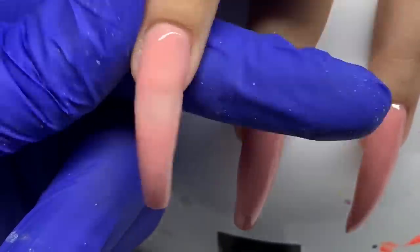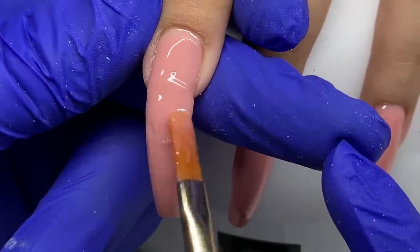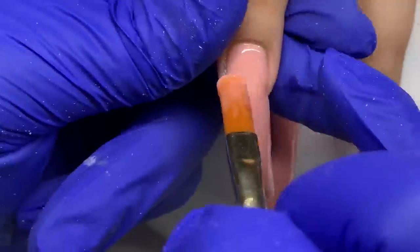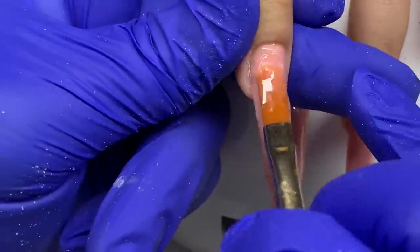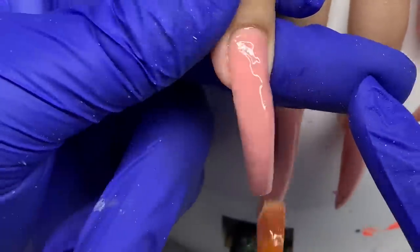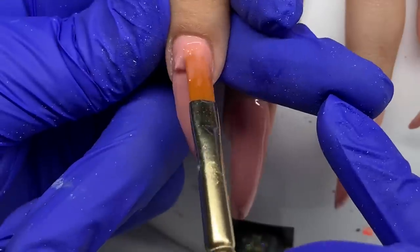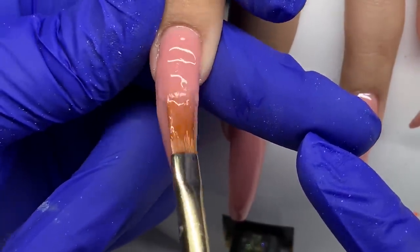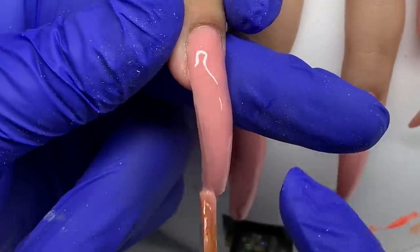One negative to builder gel is that a lot of it has a heat spike. There are ways to avoid and limit it — I'll touch base on that in another video. Selena Ridden has a good video about heat spikes if you're interested in learning more about that in the meantime.